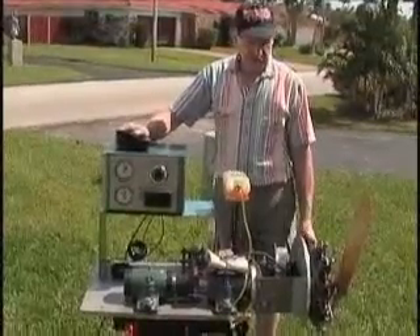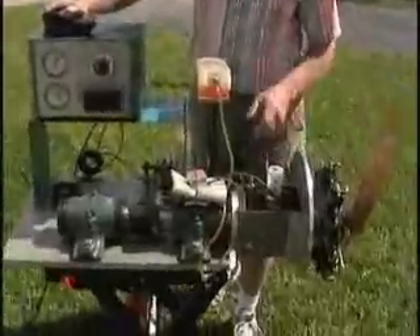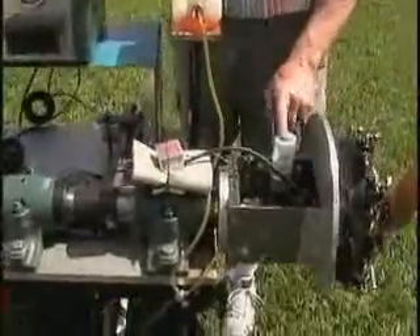This is the one-third scale, 80 horsepower Le Rhône, vintage 1913, running gasoline and castor oil.